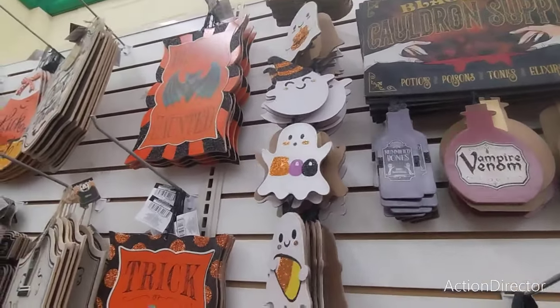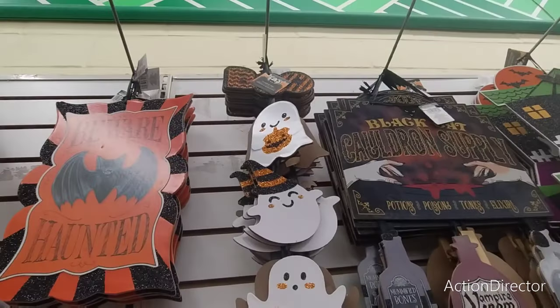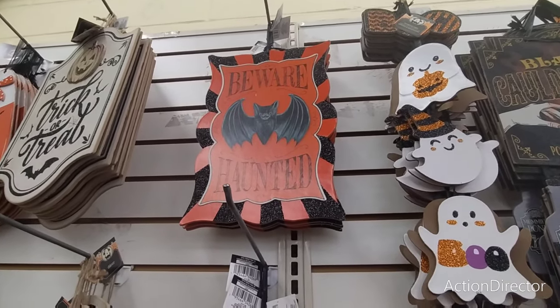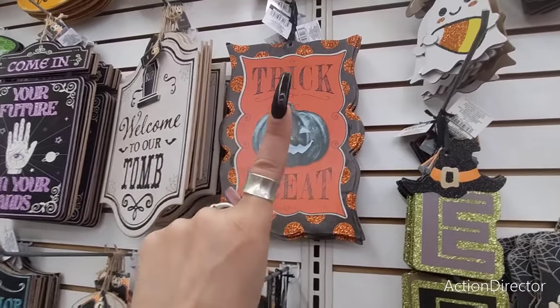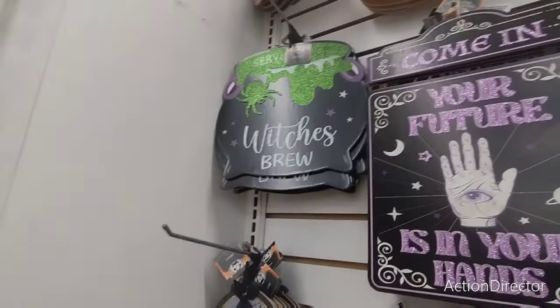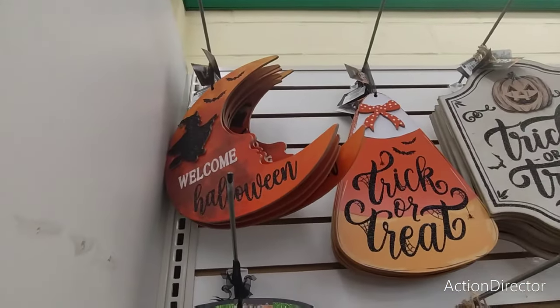Beware, Haunted, Haunted — love the colors, very Johanna Parker-like. Trick or Treat. Oh this is really nice, I have to get this one, this is new. And so is that one. I saw the lace table runner and this is really nice — for $1.25, yes. Then Beware Haunted House, Welcome, Enter If You Dare with a skeleton.